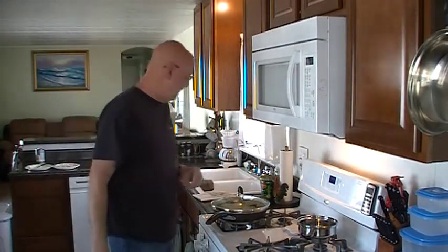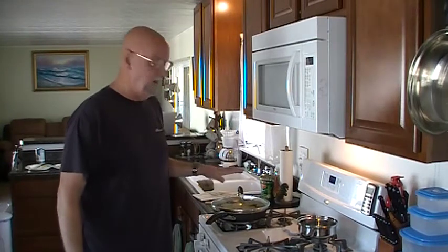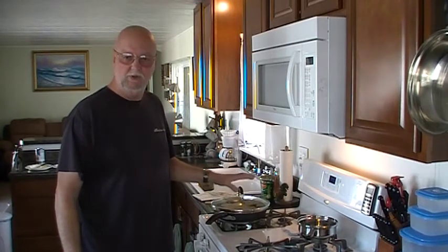Hope everybody had a good New Year. I'm back at it again. Due to time constraints, since Facebook only has like a 15-minute limit on their videos, I've already boiled the rice and I've got it steaming right now.